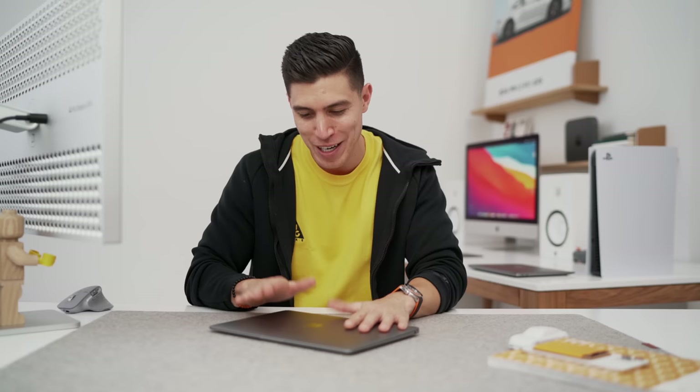Hope you guys enjoyed this quick unboxing. Next on deck is the MacBook Pro as well as the Mac mini. Stay posted, make sure you hit that sub button, and I will catch the rest of you in one of those videos. Peace.